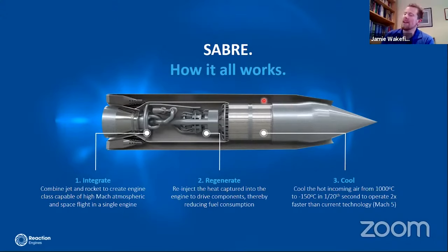We take this subsonic hot air and it gets drawn through our pre-cooler, which cools it down to around minus 150°C. When it gets into the core of the pre-cooler, we've got cool, dense air.